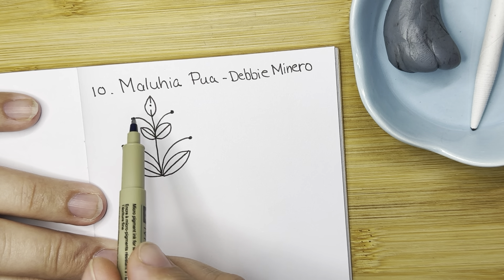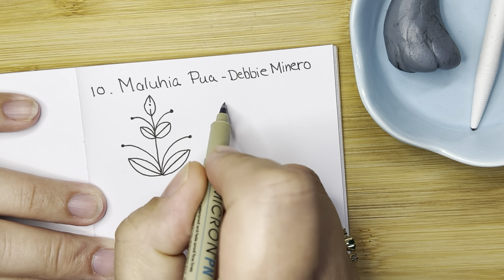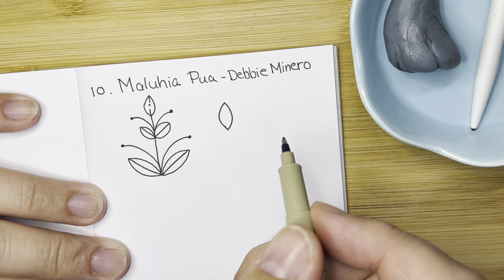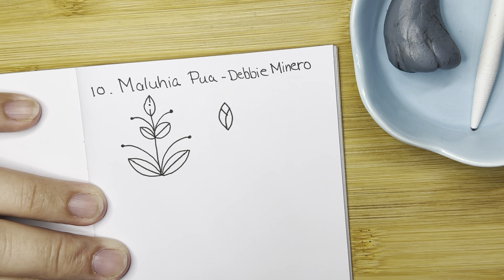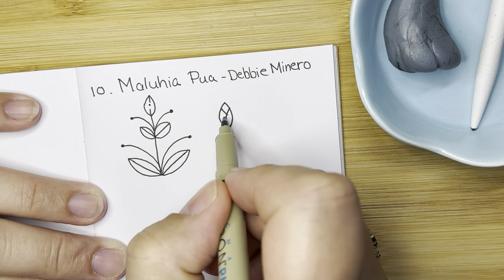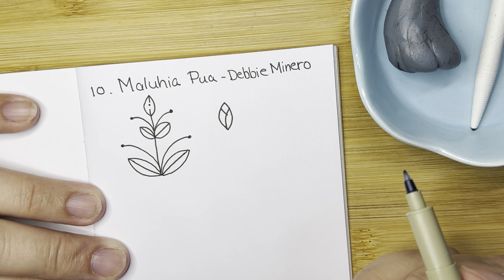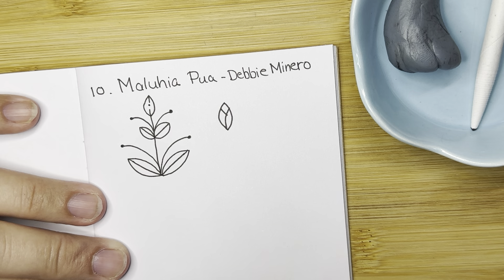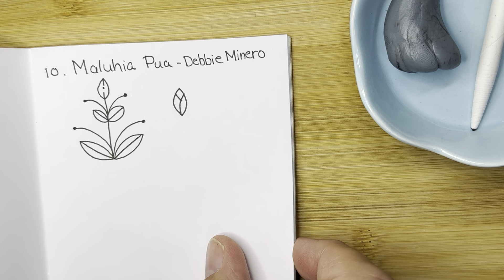So I looked up Maluhia — it said that is a Hawaiian word for peace, so I love that. Another option she gave for the top, that little seed pod part, is to make like a Y shape as if these petals are sort of closing in on each other. So that is beautiful as well. I love the simplicity and the elegance of it. I just think it's wonderful.